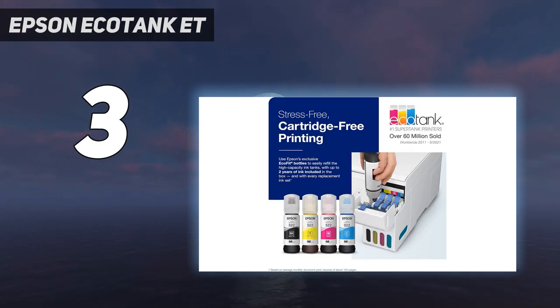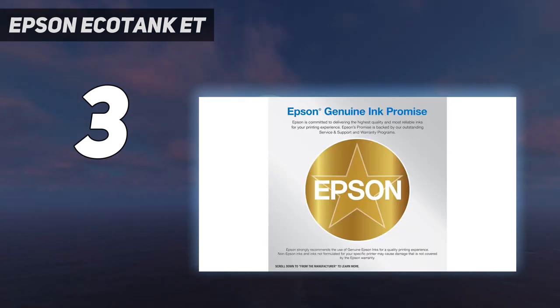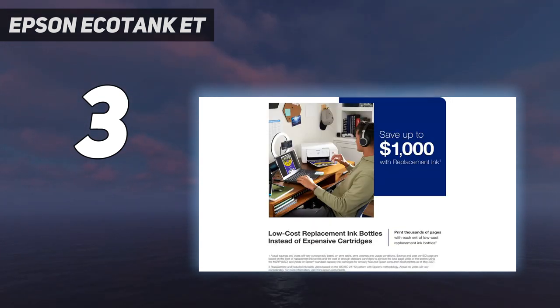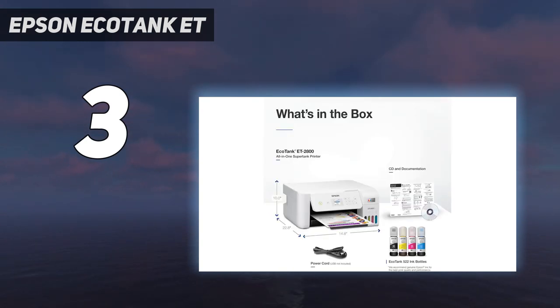This printer works with Epson's SmartPanel mobile app, which you can use to print, scan, and perform maintenance tasks. The scanner produces good quality scans with nice coloring, but it has trouble capturing finer details, so it might not be ideal if you're looking to digitize photos. It also prints very slowly, taking around a minute and a half to print a single 4-inch by 6-inch photo.